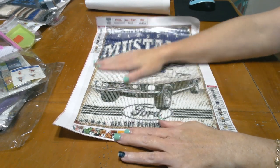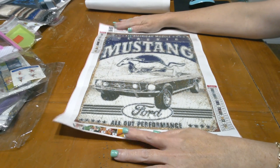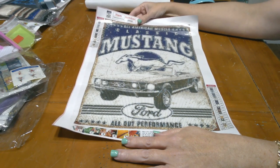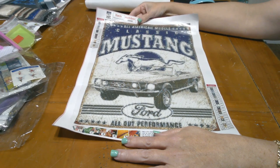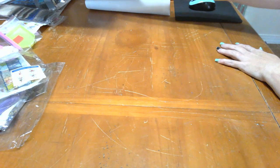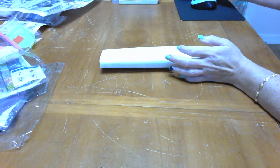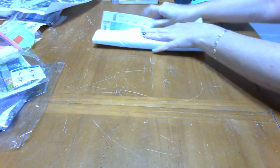I am going to do this for him, hopefully for Christmas. It should go pretty quick because there's a lot of color blocking on here. I just love that it's the vintage Mustang sign and I know he will love it. I gave him the 'garage, my rules' one before and he loved it, so I'm sure he'll love the Mustang one also.